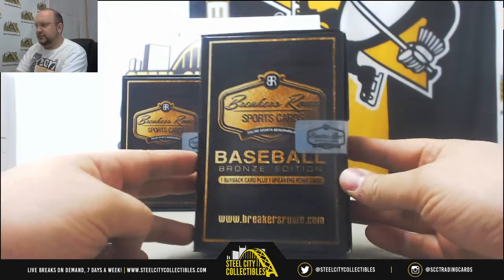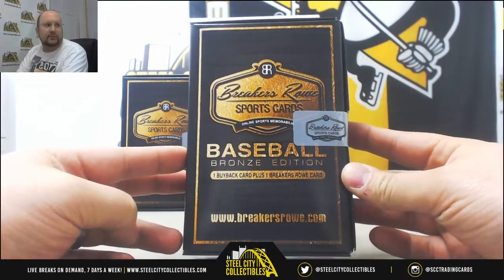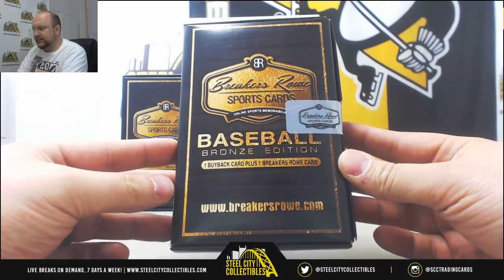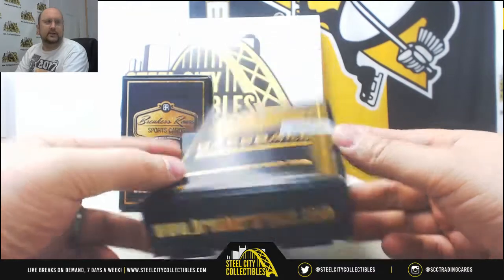Next break we have today: Breakers Row Baseball Bronze Edition. Going to break for one. Good luck to you. Going to get one buyback card and a Breakers Row card inside.